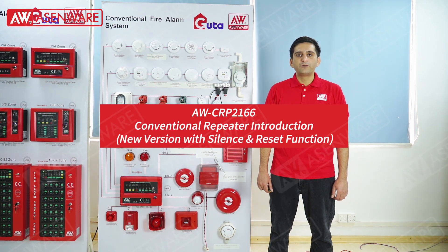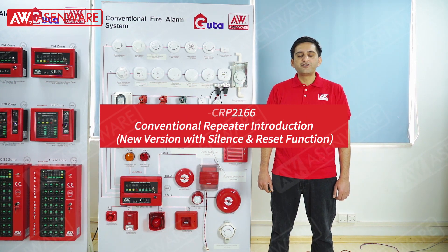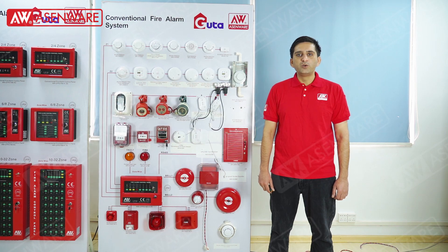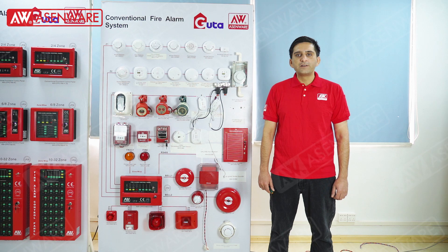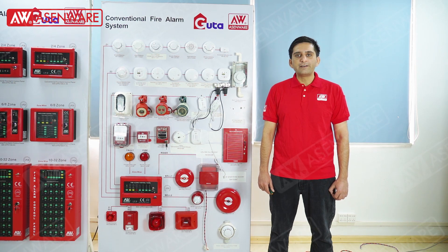Hello, welcome to Eisenware. This is the new version conventional repeater AWCRP2166, which can connect to the conventional panel by RS485 for remote monitoring of zone indication like fire and fault, and also can achieve the function of remote control like silent and reset.